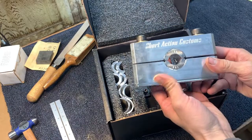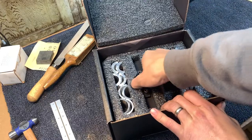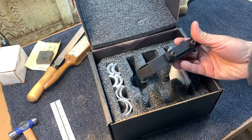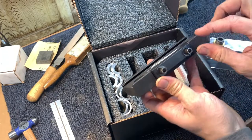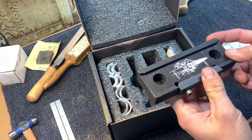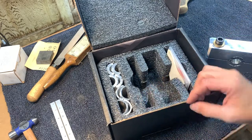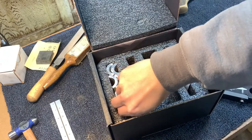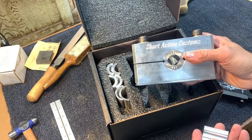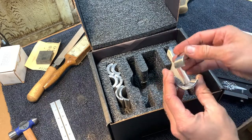Open it up and everything is very well organized. You have the main barrel vise itself here. You have the Arca mounting system, which I'm going to show you in a bit what I plan on doing with this. They do sell quick levers, but this does not come with those. I was under the impression that it did, but on looking further it does not — not a huge deal breaker. It comes with one already installed and then four more, so a total of five different sizes.